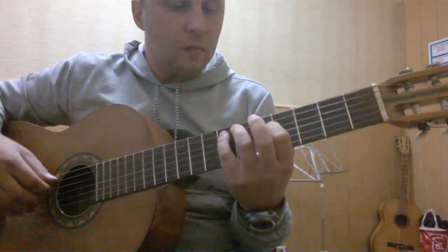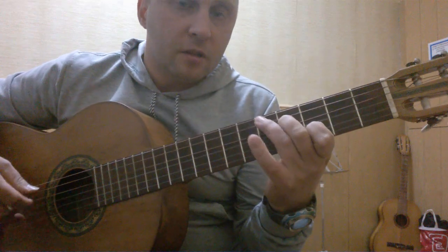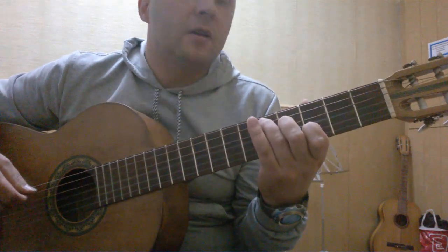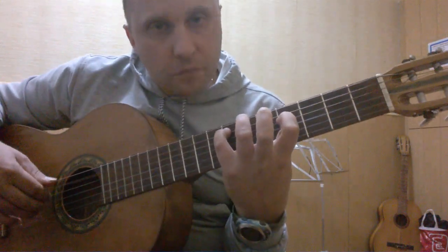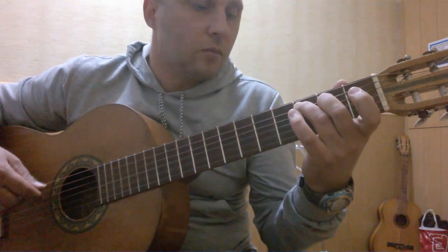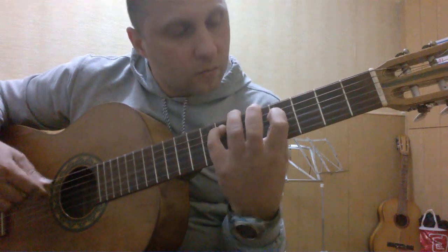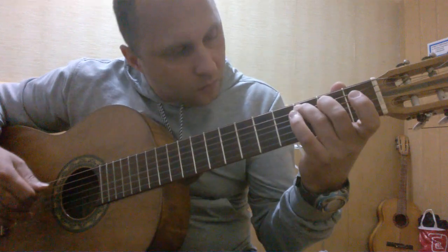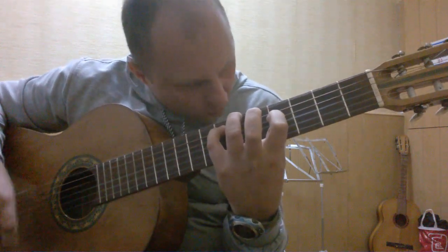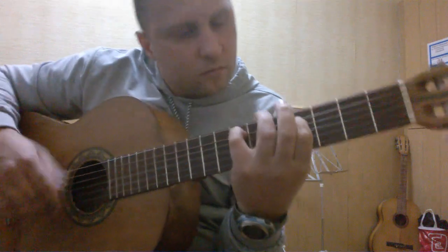Все закончилось — начинаем все заново. Еще разок: на первом аккорде играем два раза, на втором аккорде играем два раза, на третьем играем один раз, на четвертом — который такой же, как второй — играем один раз. И так еще разок, все полностью. Thank you. (Everything is done — start over again. First chord twice, second chord twice, third chord once, fourth chord once. Repeat the full sequence. Thank you.)